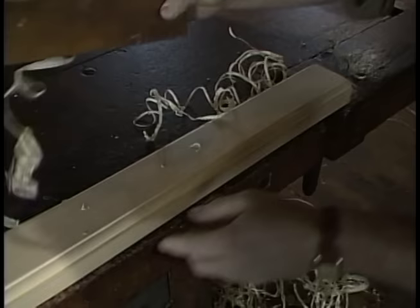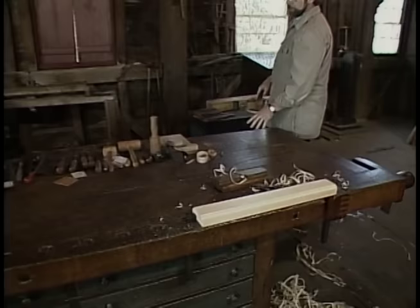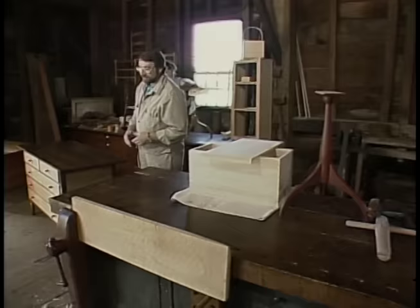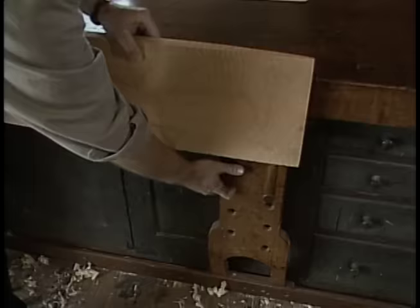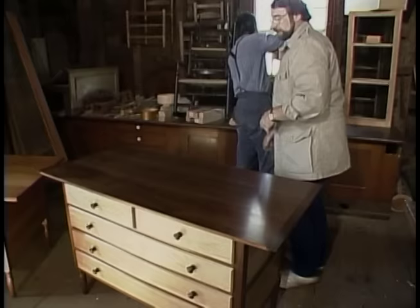Beautiful wooden planes that the Shakers would buy at the local general store. They always bought the latest tools and the best that money could buy. This plane right here puts a little quarter round on, so by making several passes on the edge of a piece of wood, we could end up with a nice bead like this. But the real joy is working on a nice bench. This one was probably built right here with oak, maple, and pine. An additional feature was a vise to hold wood in place for edge joining, and here a second pair of hands to hold up the wood so it wouldn't fall down — and it was adjustable.